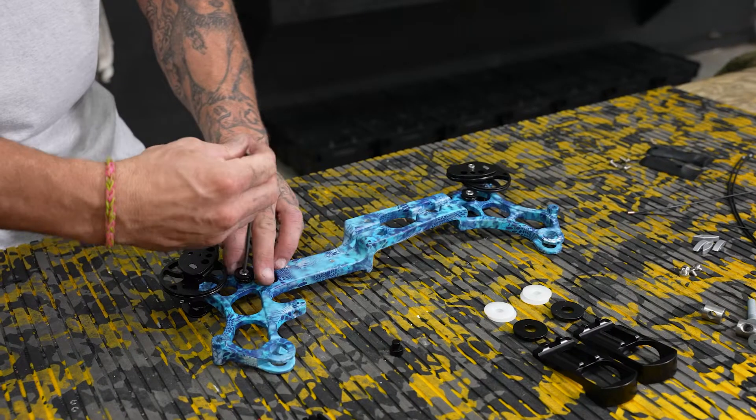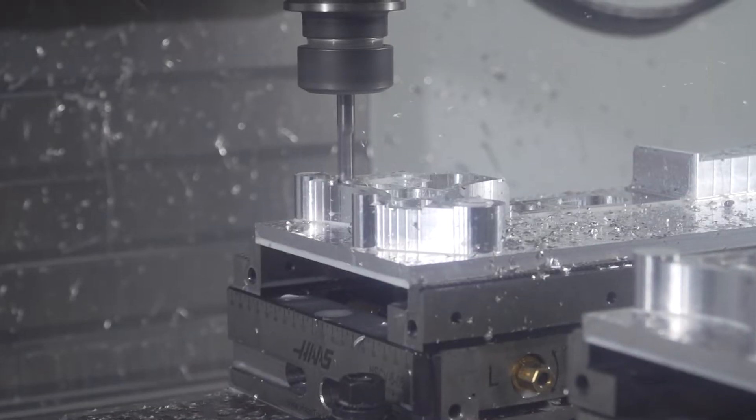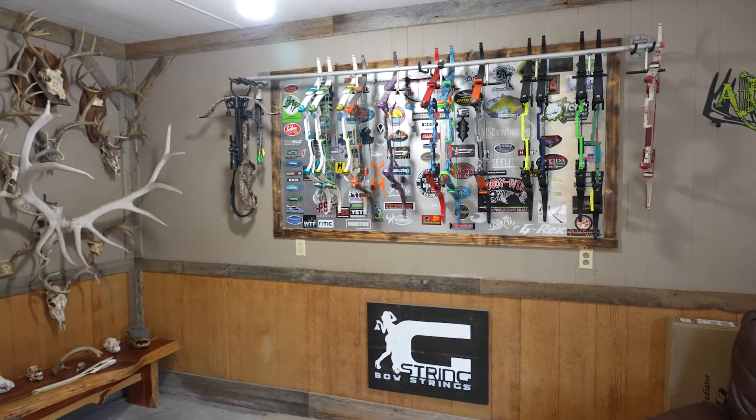My husband took a bow that he just prototyped and we took it to a business at Kentucky Lake where they were having a huge tournament. He pulled the bow out and everybody was like, 'What is that? What is that? And how can I get one? That is so cool.'